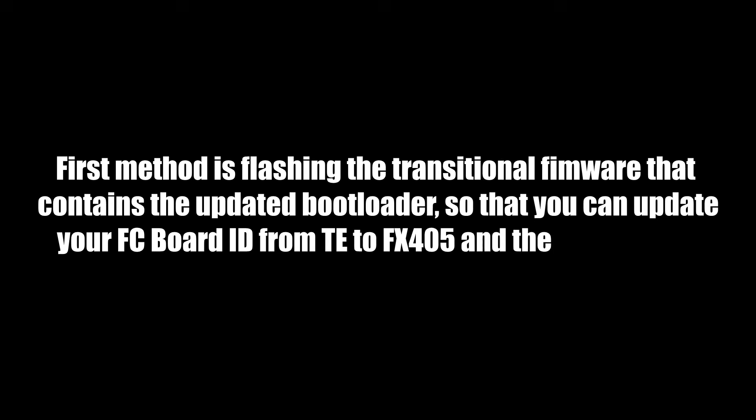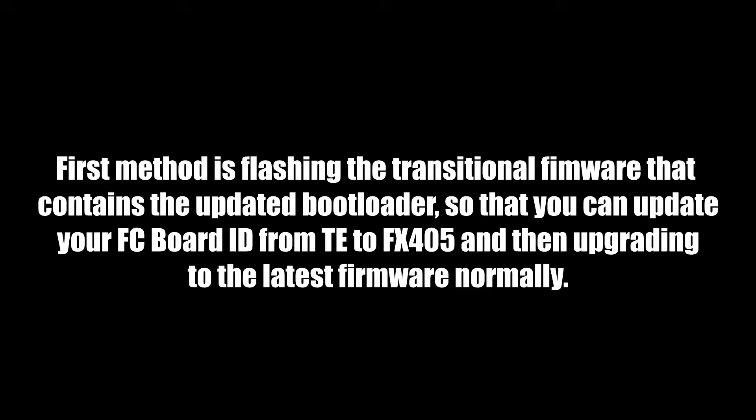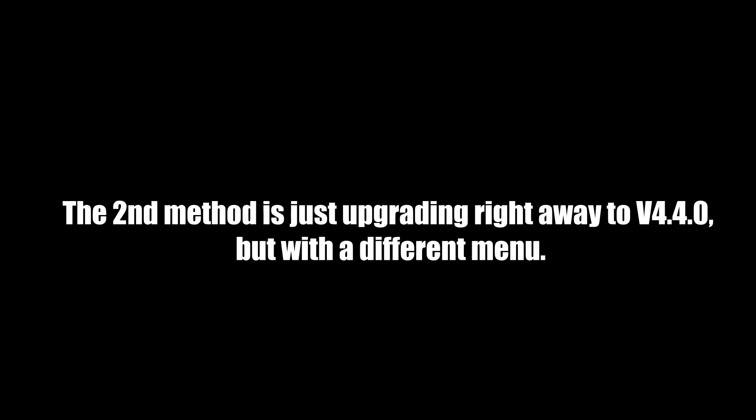The first method is flashing a transitional firmware that contains the updated bootloader, so that you can update your FC board ID from TE to FX405, and then upgrading to the latest firmware normally. The second method is just upgrading right away to ArduPilot 4.4.0, but with a different menu.